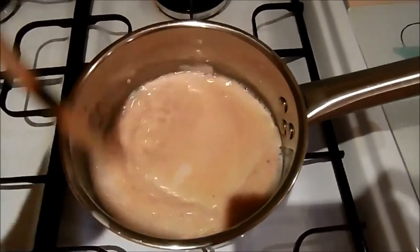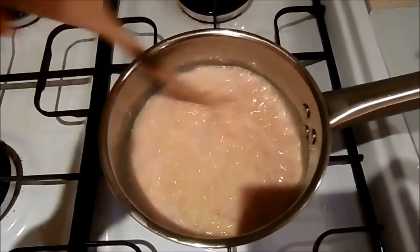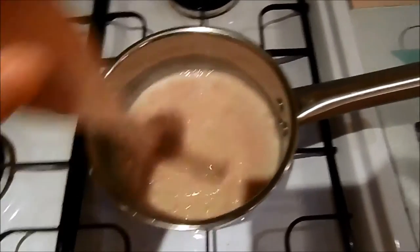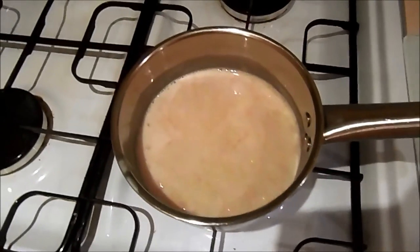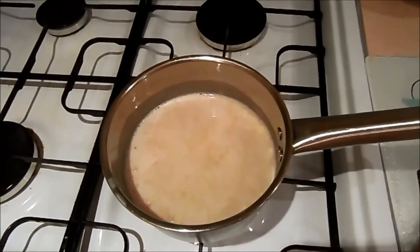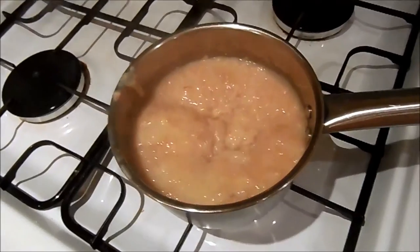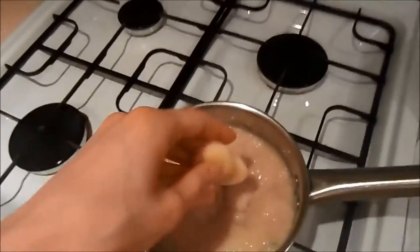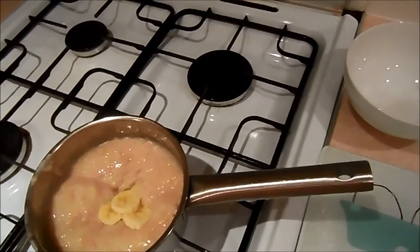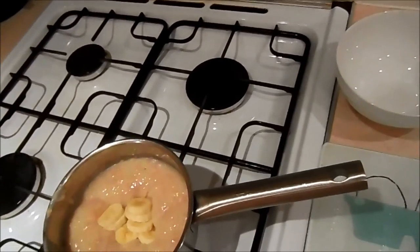We are at the bubbling point and it's all gone a bit thicker and plumped up. Now we just turn it down and let it do its thing for about 10 minutes. At this point, while it's bubbling away nicely, I'm going to add some bananas in because I love the way a hot gooey mushy banana tastes.